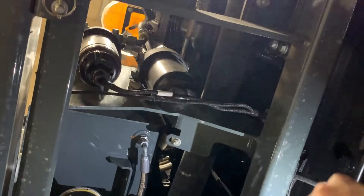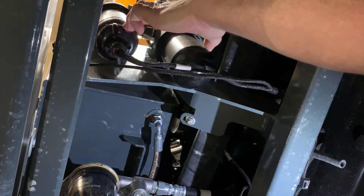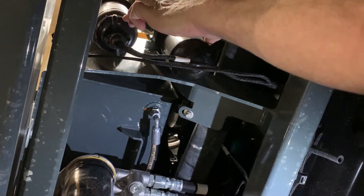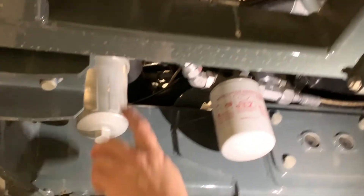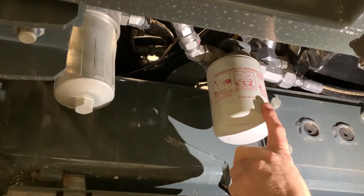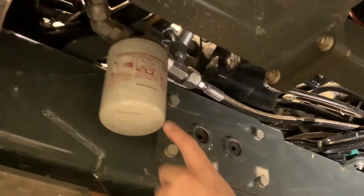Under the engine on the left side, we have your primary and secondary fuel filters — recommended change every 500 hours. We have a remote engine oil filter, also 500 hours. Moving forward, we have some hydraulic filters: a fan filter and a case strain filter — those are also all 500 hours.